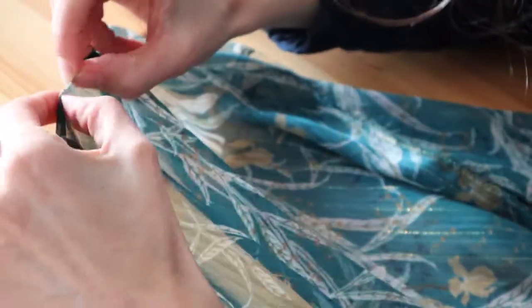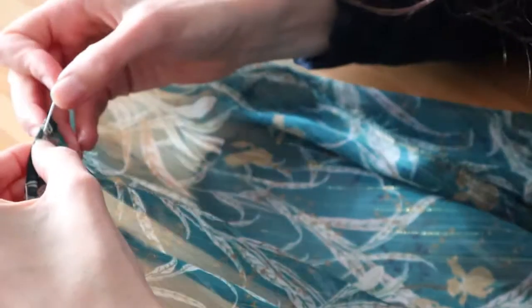For the hem of the blouse, I folded the fabric over twice and top stitched it in place, and that was done.